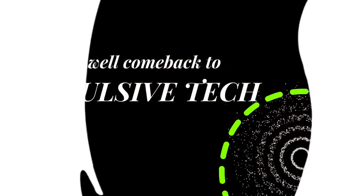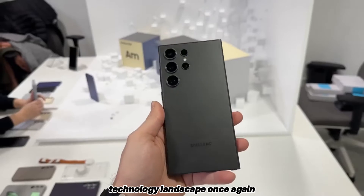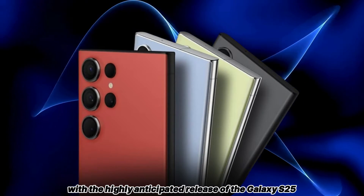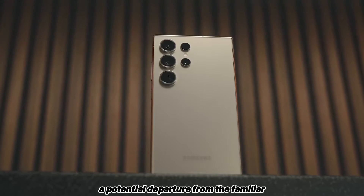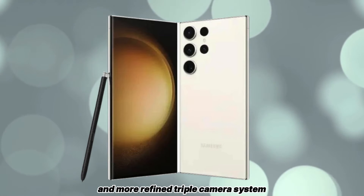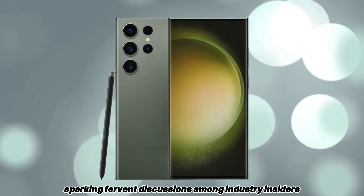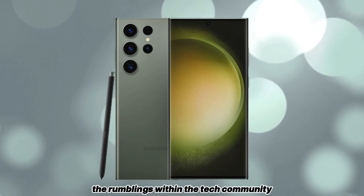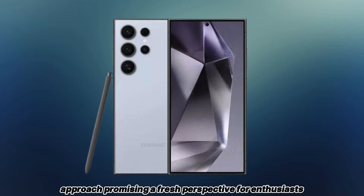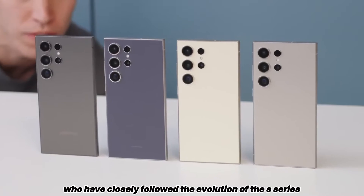Hey fans, welcome back to Impulsive Tech. Samsung appears poised to shake up its flagship camera technology landscape once again with the highly anticipated release of the Galaxy S25 Ultra. This move signals a potential departure from the familiar quad camera setup to embrace a sleeker and more refined triple camera system, sparking fervent discussions among industry insiders. The rumblings within the tech community suggest that Samsung is gearing up to redefine its mobile photography approach, promising a fresh perspective for enthusiasts who have closely followed the evolution of the S series.